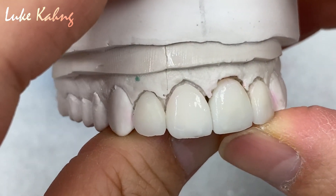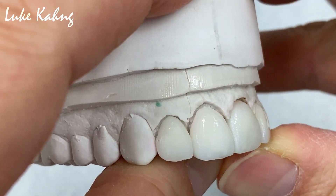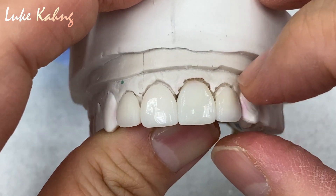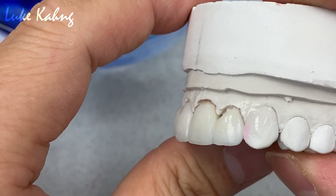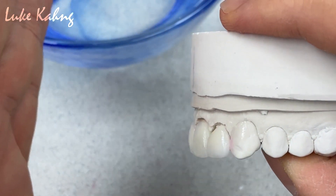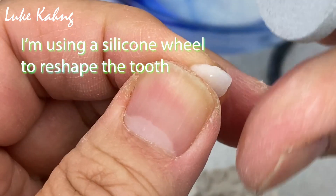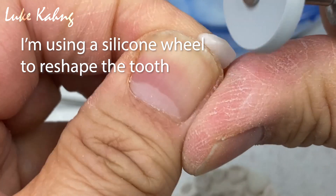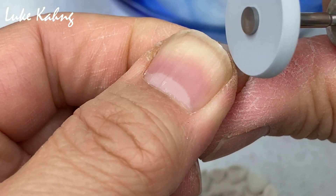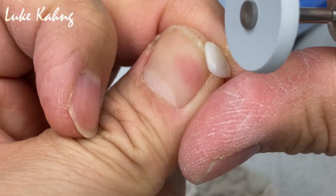But I can finalize it with the subtle stain. I apply it with the translucency, with the enamel color — that's the way to go. The final, which is the emergence profile, bringing it in as much as possible.